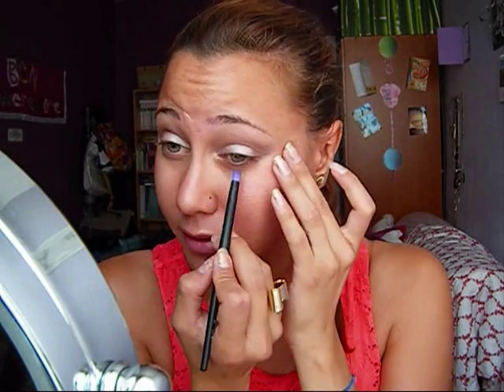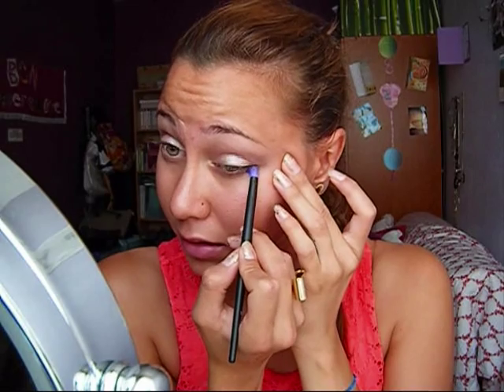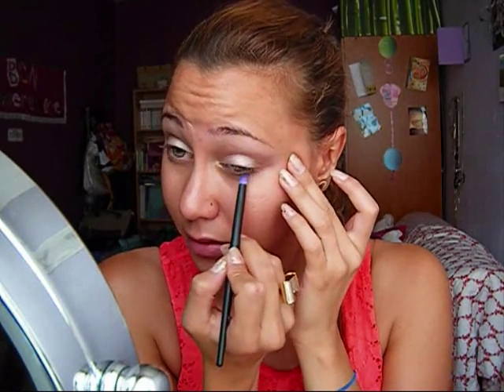I try to pull the color down to blend with the first color. Now I'm going to take back this fluffy brush and apply the same brown that we applied on the crease, but under my eyes — not until the corners, just the three quarters from the outer corner of my eye.